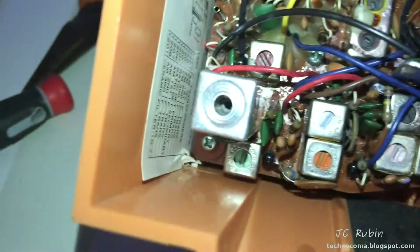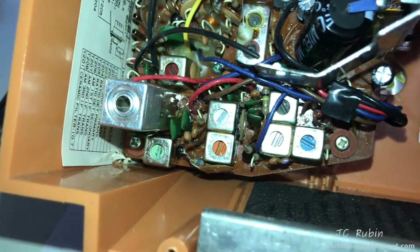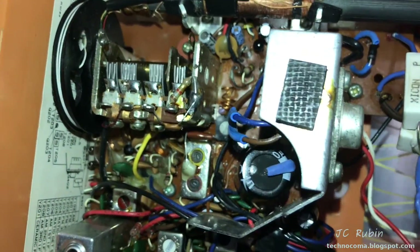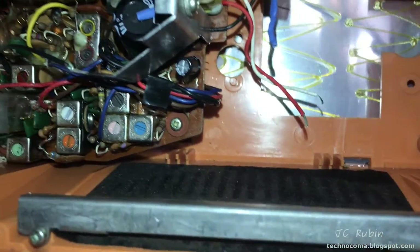I've managed to secure all three of the screws with their original grommets back in without breaking anything, which is a miracle because this plastic is extremely brittle. That portion is done. I'll inspect everything on the front, put the knobs back in, and then put in the speaker.